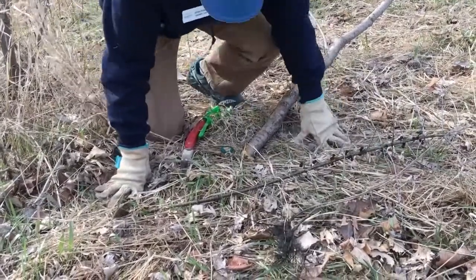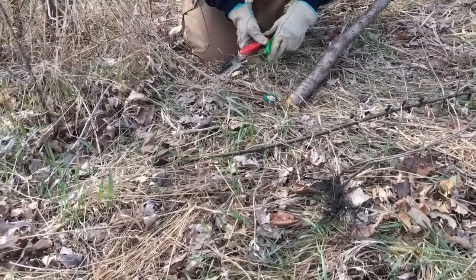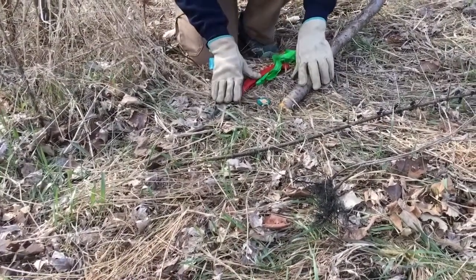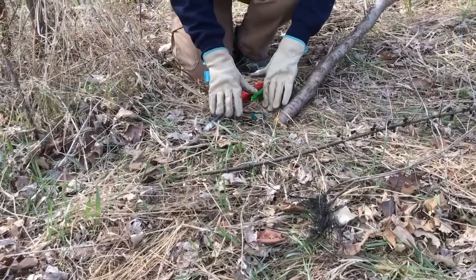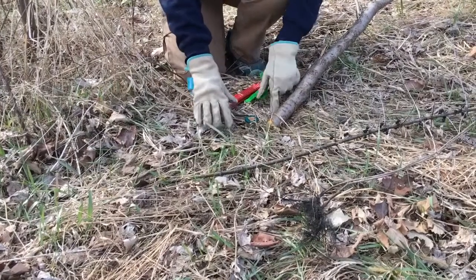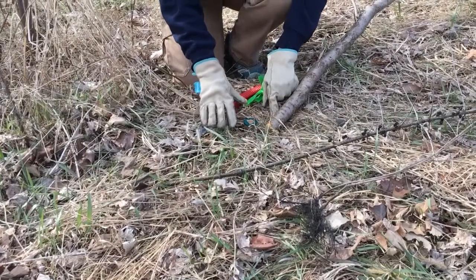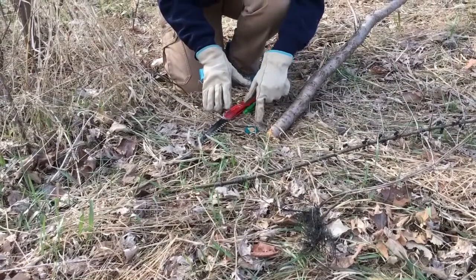With larger plants you'll need to get a tool and cut them off at ground level. After they're cut, we need to kill the root system, otherwise buckthorn will just grow back. You'll either need to cover the cut surface with black plastic or treat the cut surface with herbicide, like I've done here.